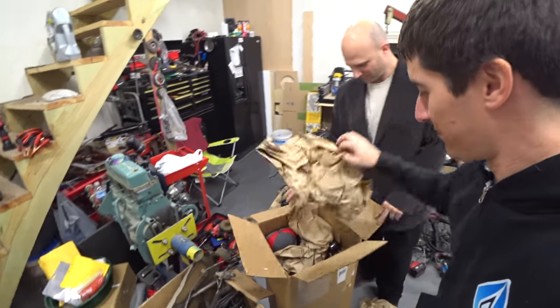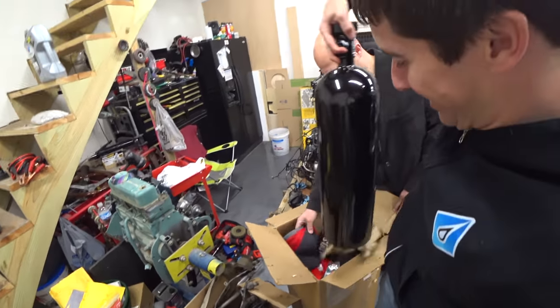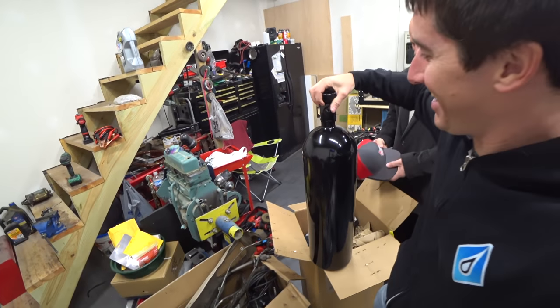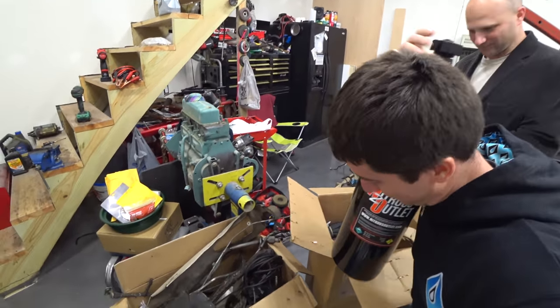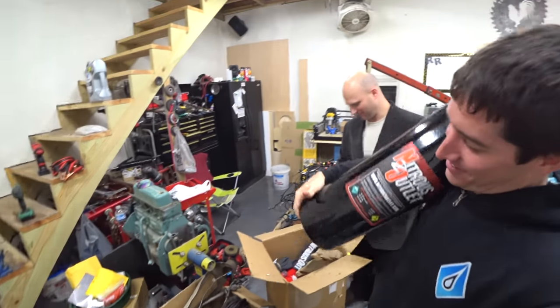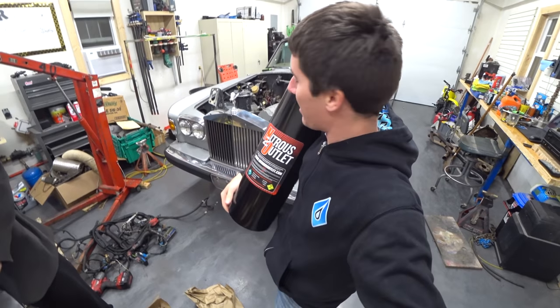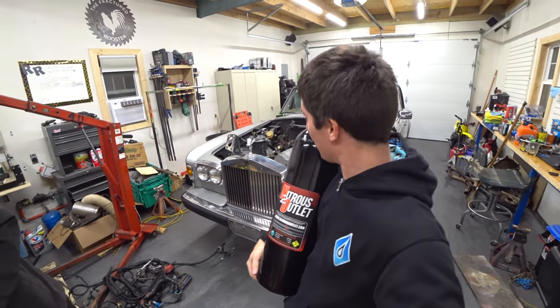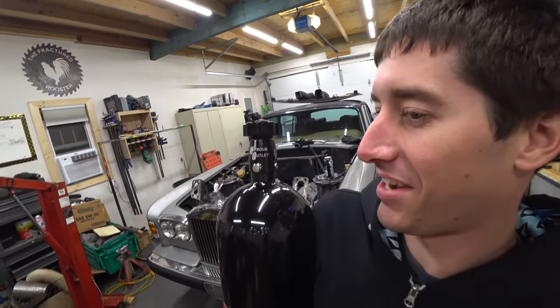We have here... that is our little more power. Check that out. That's what I'm talking about — a little bit of nitrous action for the Rolls. This thing is going to look so good in the back of this car. Look at that big, beautiful, high-flow valve on that guy.